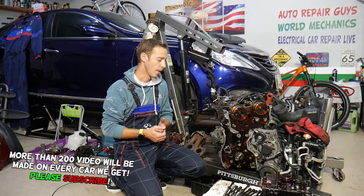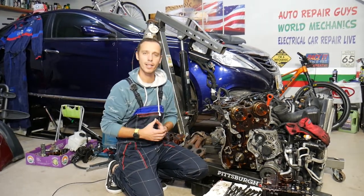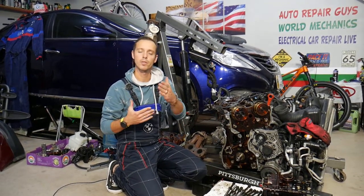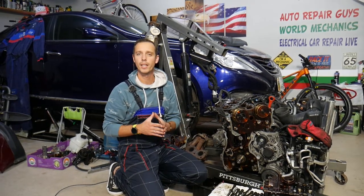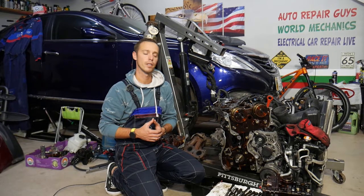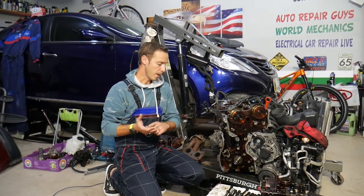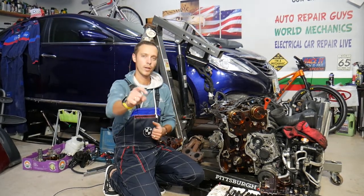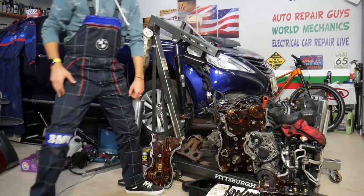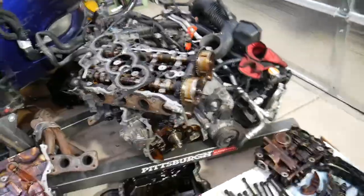Before we continue, let me tell you a little bit about us. Every single car we get at the garage, we try to make at least two to three hundred free repair videos — simply because our mission is to save you as much money as we can. All we need in return: please subscribe, like the video. If you need to buy any parts or tools, check out the link in the description below for good prices and quick shipping.